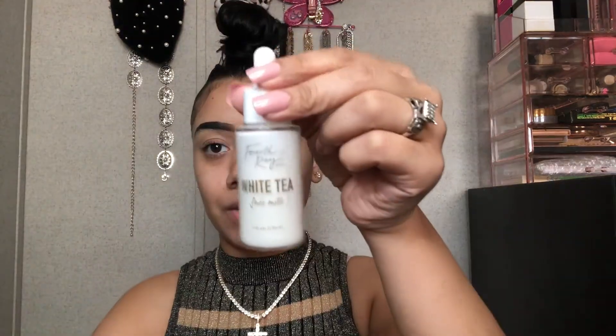Before I do any primers or foundation, I like to go in with the 4th Ray Beauty White Tea Face Milk. This is what it looks like. It really helps my foundation look good and helps my skin feel good all day under all of that makeup. This has been my favorite one to use because it just helps my skin look really healthy and glowy.